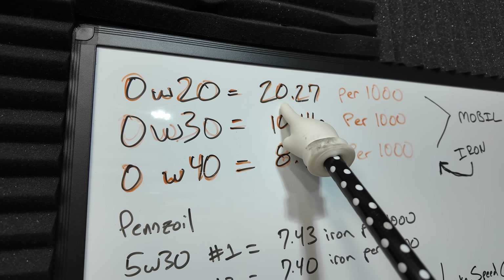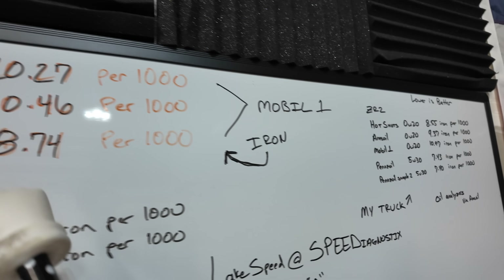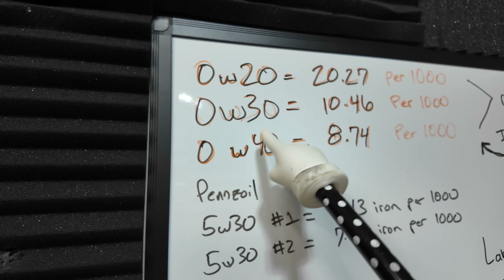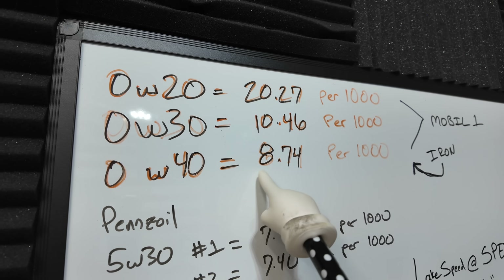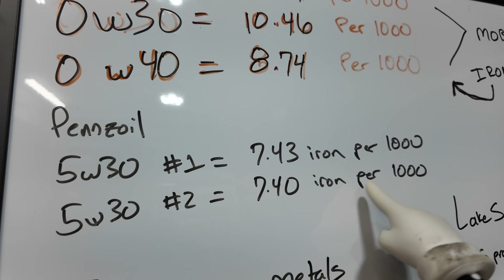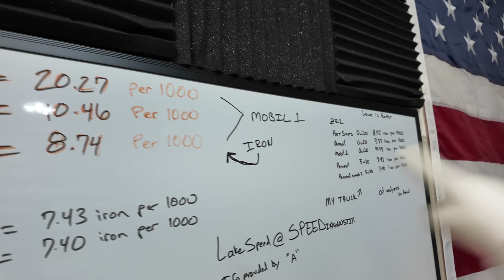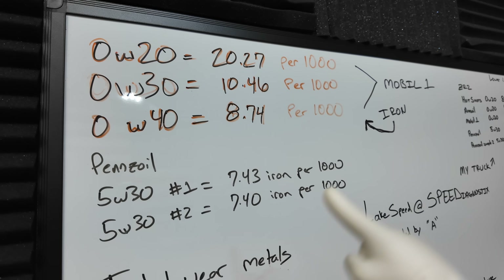Now moving over to A's numbers: with 0W20 he saw 20.27 iron per 1,000 miles — that does not coincide with mine. These are different engines, so keep that in mind. A's engine went through 0W20, then 0W30, then 0W40, and the iron per 1,000 dropped considerably. With 0W40, A was seeing 8.74 per 1,000. If you're going to play around with different engine oil samples, make sure you get samples done so you can see whether you're trending in the wrong direction or helping or hindering.